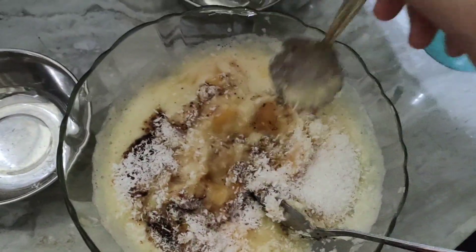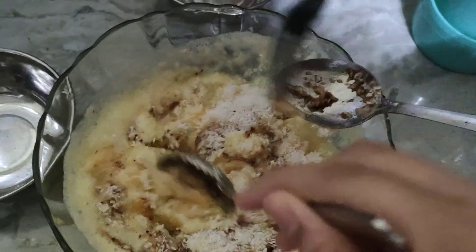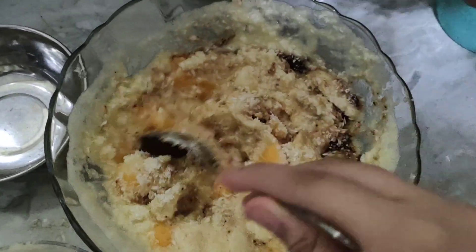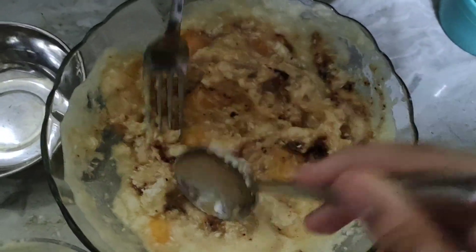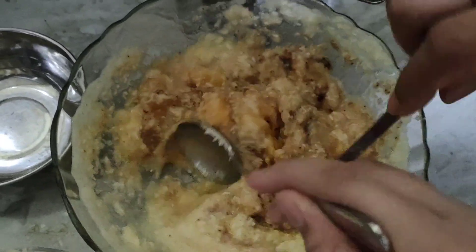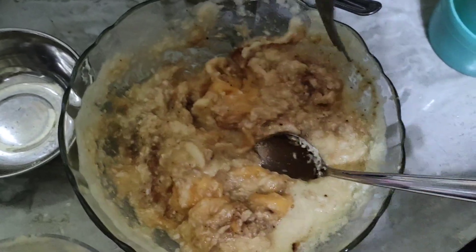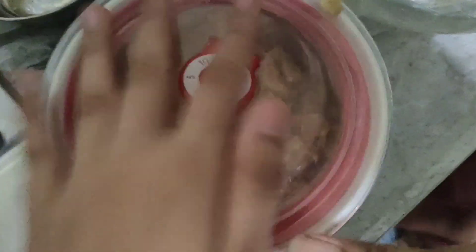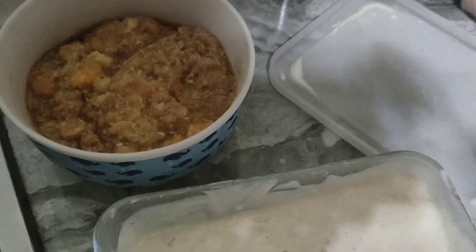Can I mix it? Okay, mix it. Put it in the fridge for one hour. When the yogurt has already frozen for one hour, put it into the freezer for 15 minutes.